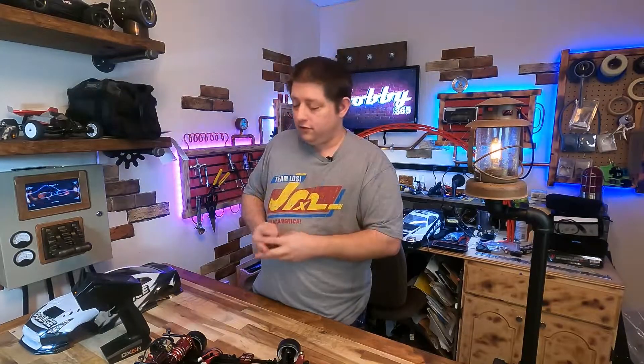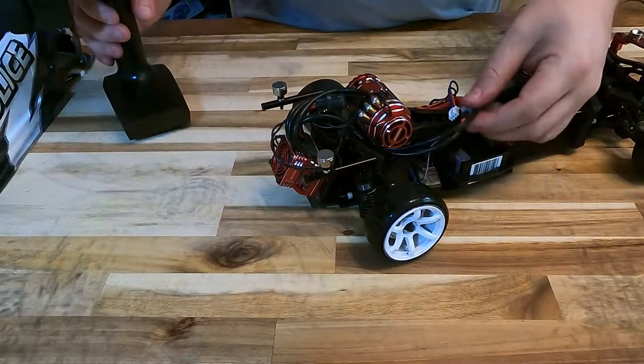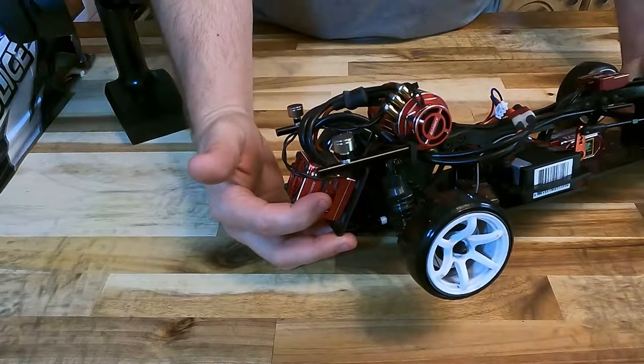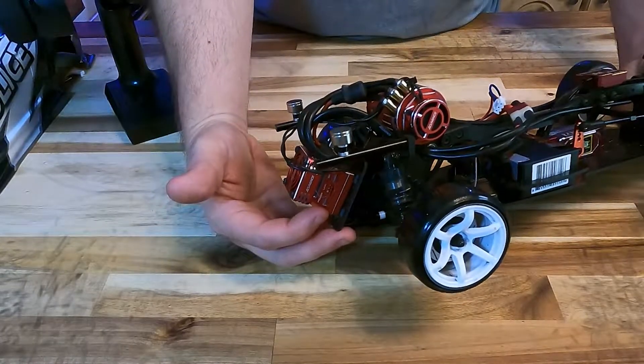My first tip is unplug the fan. Things tend to work more consistently and more predictably when that fan unit is not plugged in. Our first step is to make sure that our transmitter is powered on and a battery is plugged up to our speed controller. We will not be using the set button at all — only the power button located here.